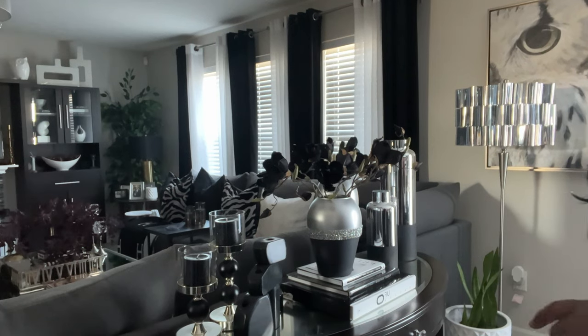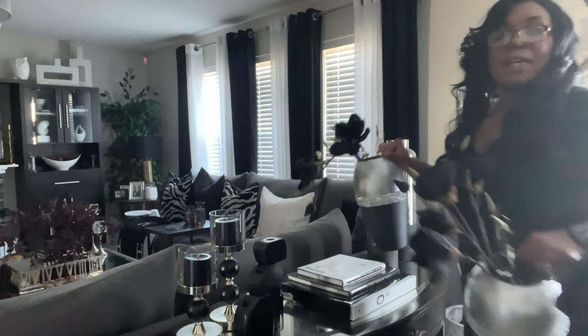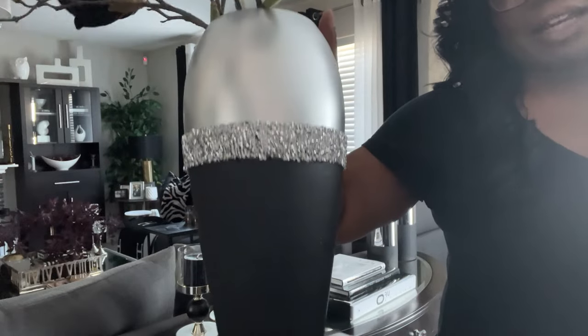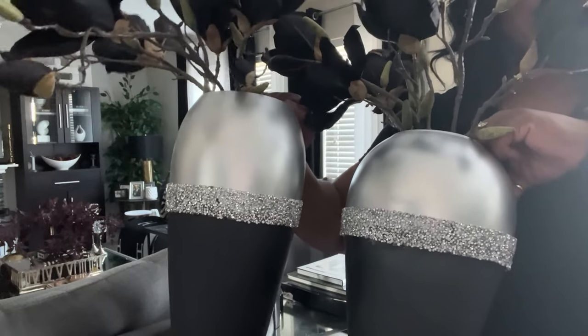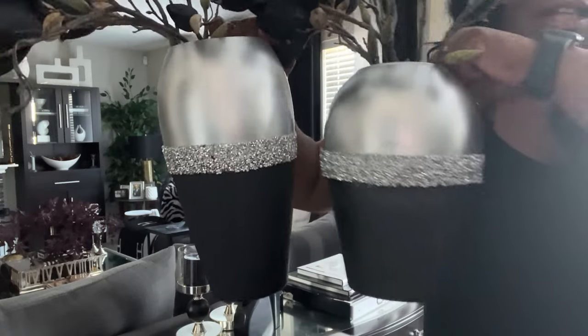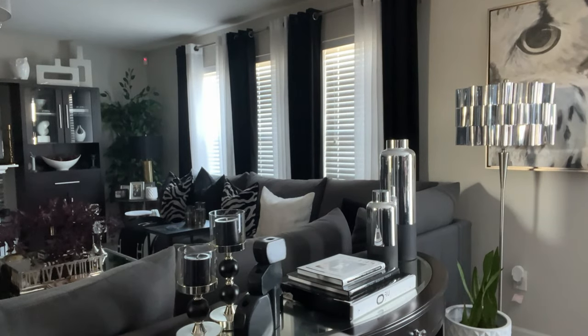The first thing we need to do is take everything off the table. These vases are a DIY — if you missed that, they were inspired by something I saw on Homebody with For Lisa, and they just came from the Goodwill. We did a quick DIY on them and they look so, so nice. However, I want to change it up. I want to bring in more of the fall burgundy color, so we're going to take these off the table.